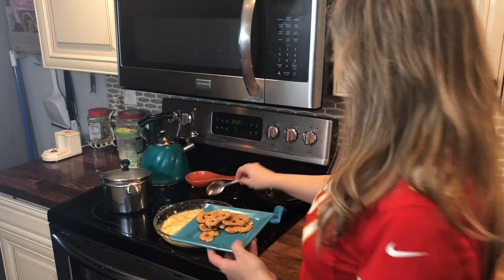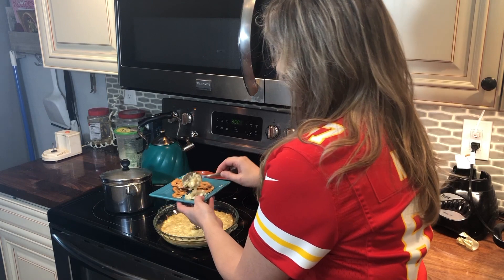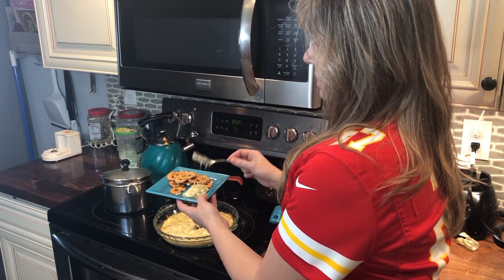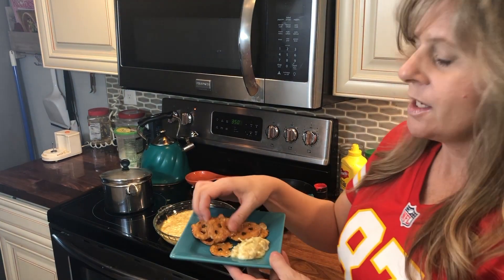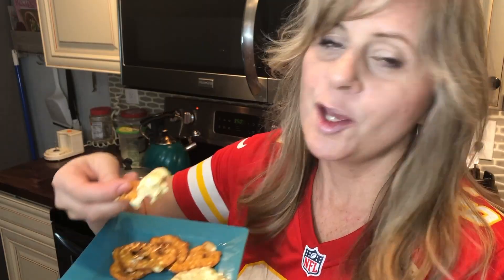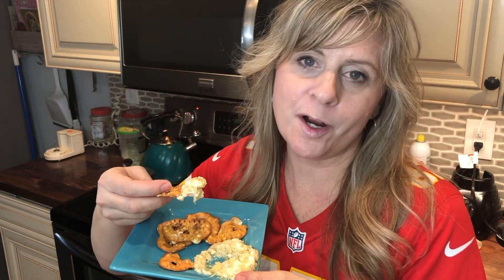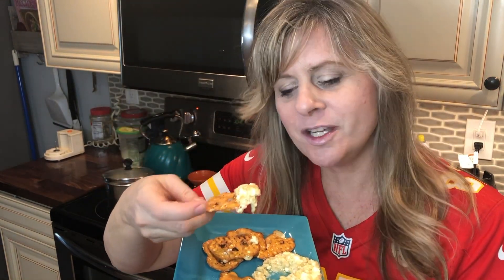I find that it's best served warm. Look at that! Serve with pita chips. You'll be a big hit at the Super Bowl or whatever party you're planning. Thanks guys for watching.